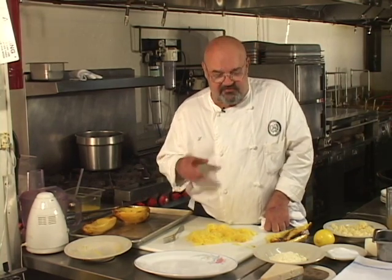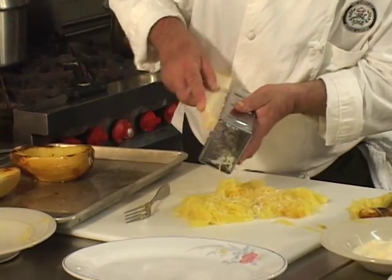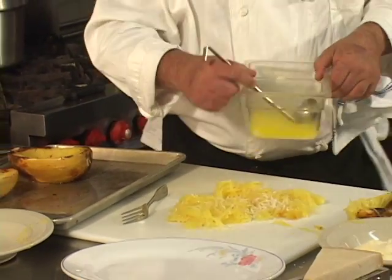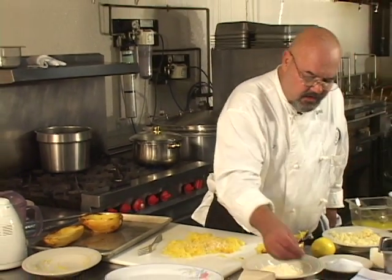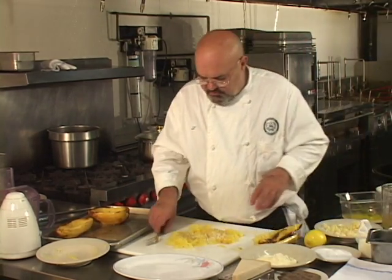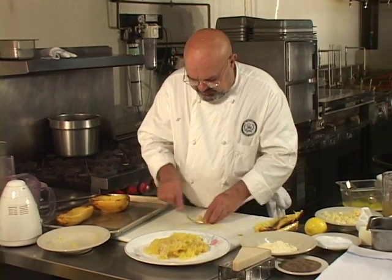You can take some regular ground parmesan cheese and sprinkle it on top, or take some fresh parmesan and grate it right over the top, or do a little of both — which is exactly what I'm going to do. Then I'll take a little pre-melted butter and put it over — not much, you don't want it greasy. Then a little pepper and a little salt, and we'll move the squash onto the serving plate.